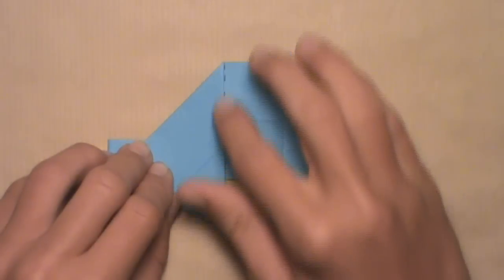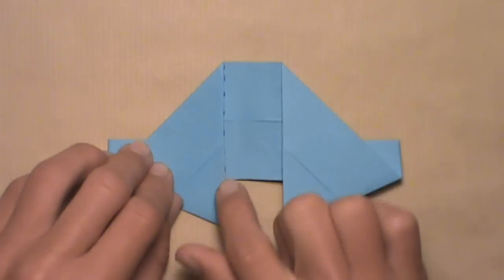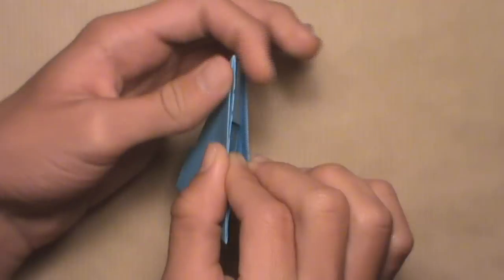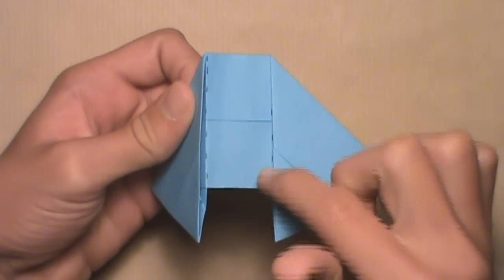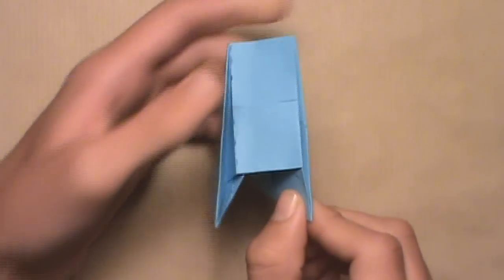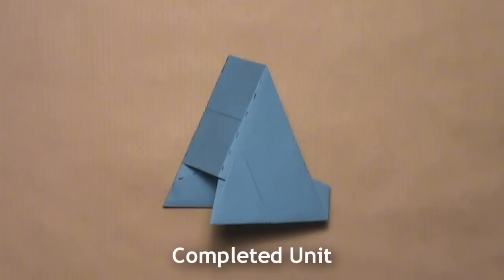Now we're going to reinforce these two vertical mountain folds underneath these edges. Start with the left one — pick up the model and pinch that left vertical crease from the top, making sure it's a mountain fold. Then do the same thing on the right — pinch this vertical crease and make sure that one's a mountain fold as well. Once you've done that on both sides, your model should look like this. This is one completed unit. Now you must fold seven more.